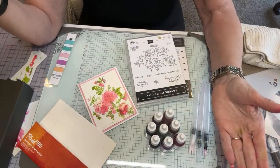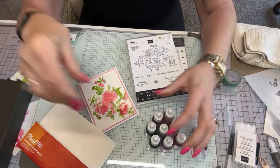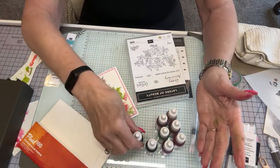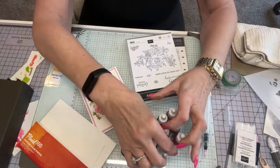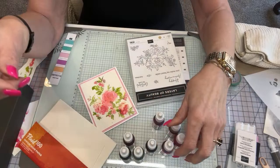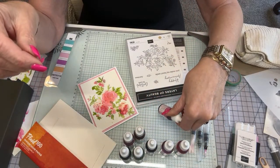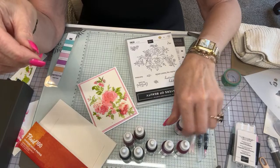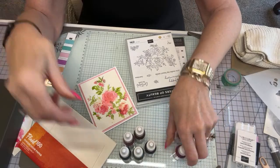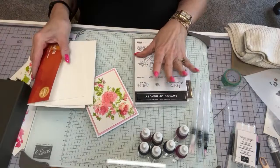Go get some reinkers — you must have some retired ones. It's retired month so we're getting rid of some stuff. I'm going to be using Mossy Meadow, Granny Apple Green, a little Flirty Flamingo, Petal Pink, and then just for fun either Melon Mambo or Polished Pink. Oldies but goodies — keep those, you never know when they're going to come back.